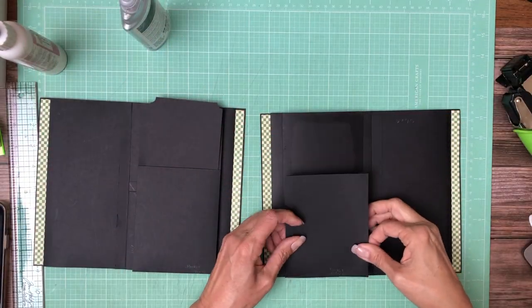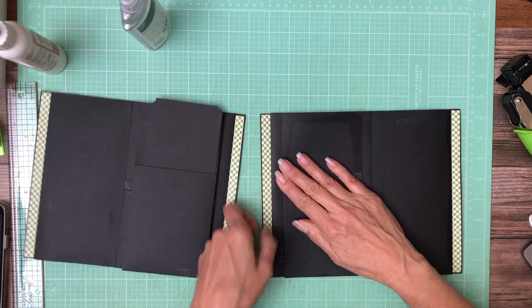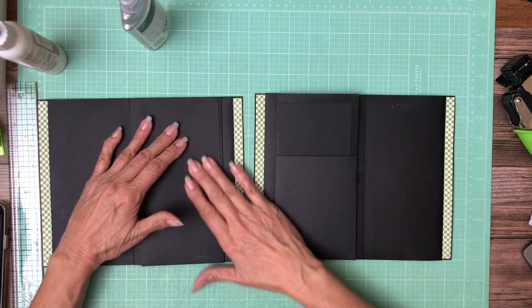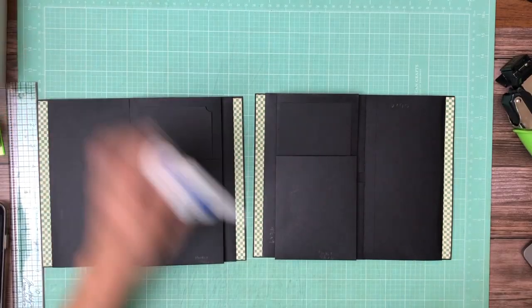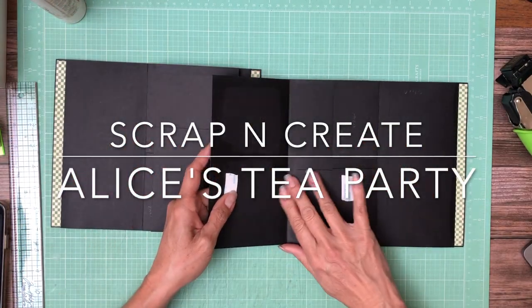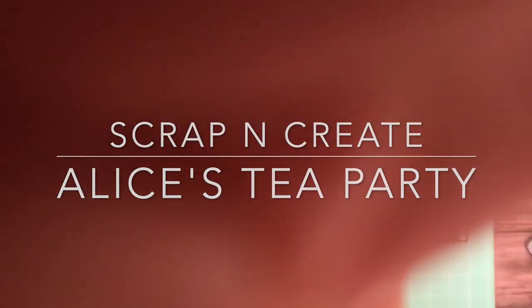I'll go ahead and add this down here where it belongs, and then we will be done with pages 4 and 5. Sorry about the confusion — this was a tough page, this is a tough album in general. Thanks a lot everybody for your patience. Next time we sit down together we are going to start adding our decorative paper — and lots of it. Tune in soon!